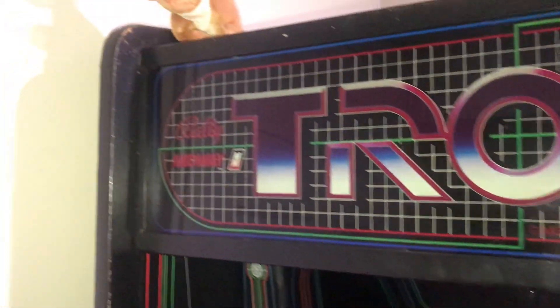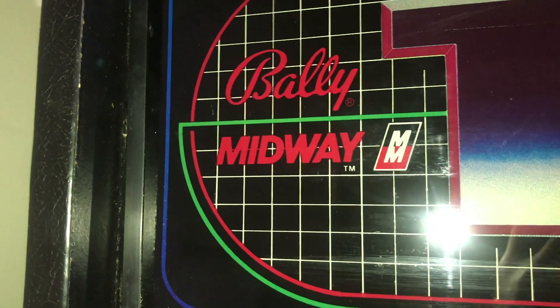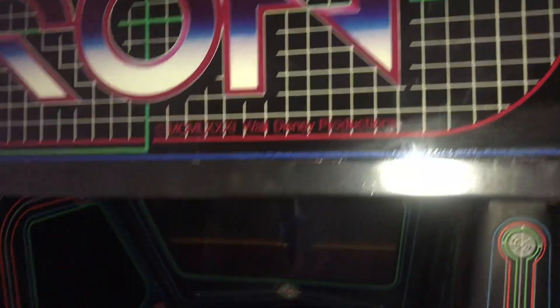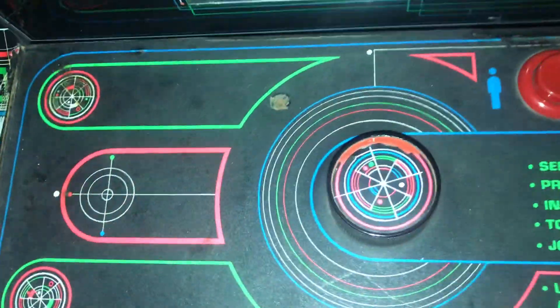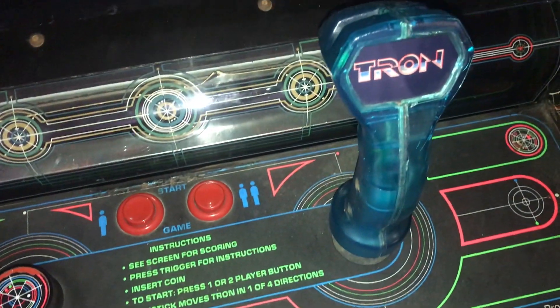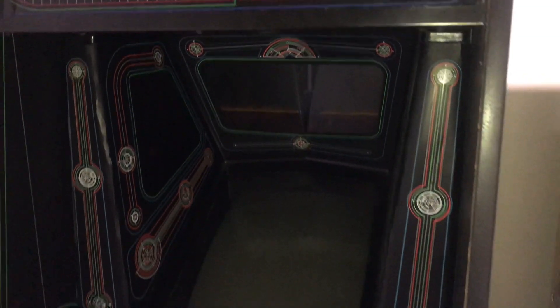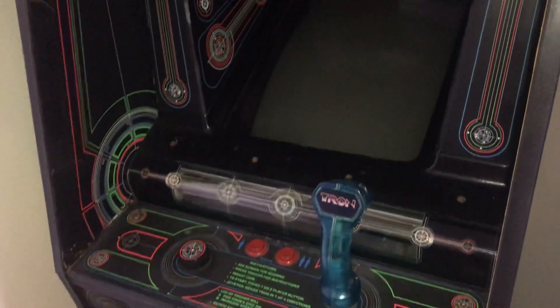Up here is the marquee. We have a kangaroo and SpongeBob plush on top of the game, which is awesome. If you look at the marquee, it's actually in really nice shape. It says Bally Midway trademark, and over here it says 1981 Walt Disney Productions. So that is a quick look at the cabinet. The spinner also has a sticker on it, but it's been kind of peeled a little bit. This is the original blue joystick, and it has the little Tron plastic inside it, which is awesome.